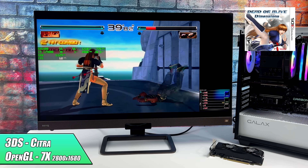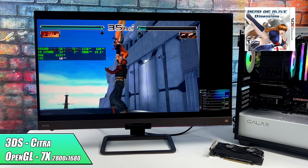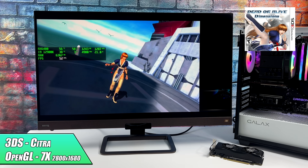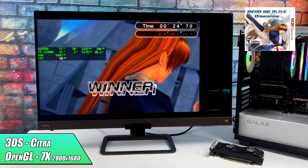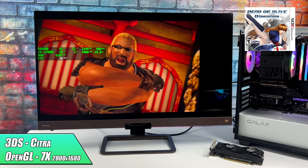Taking a look at some 3DS emulation using Citra — this uses the OpenGL back-end. With the RX 6400 I was only able to go up to 7x, which is still plenty. It definitely turns this into a whole different experience, but when I took it up to 4K it did struggle, running at about 50 fps.